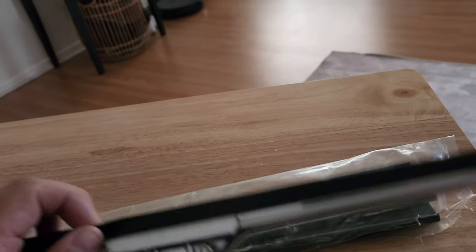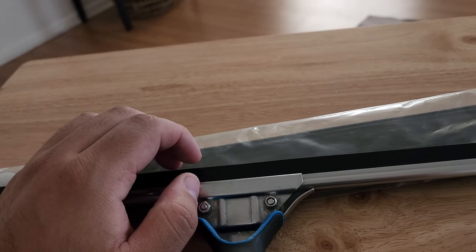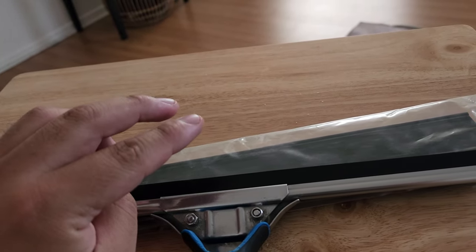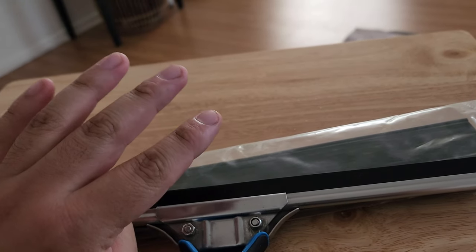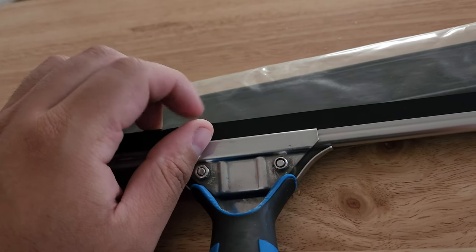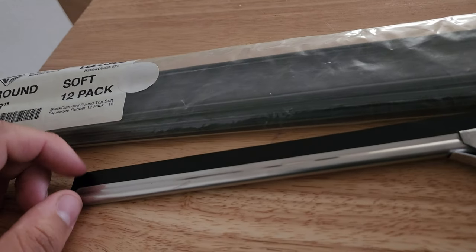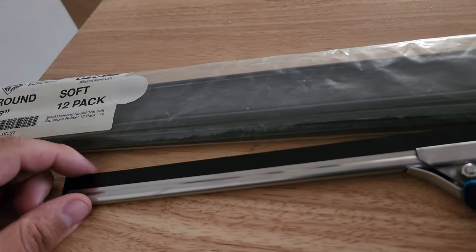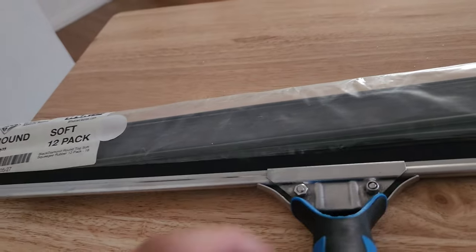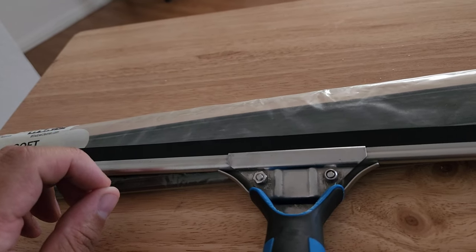The rubber I had before was a hard rubber I bought from Amazon — a four-pack for eight bucks, about two dollars per rubber. I was buying that because you go through rubber quick. But the first time I used this Black Diamond rubber, I was like 'whoa' — it glides really well.